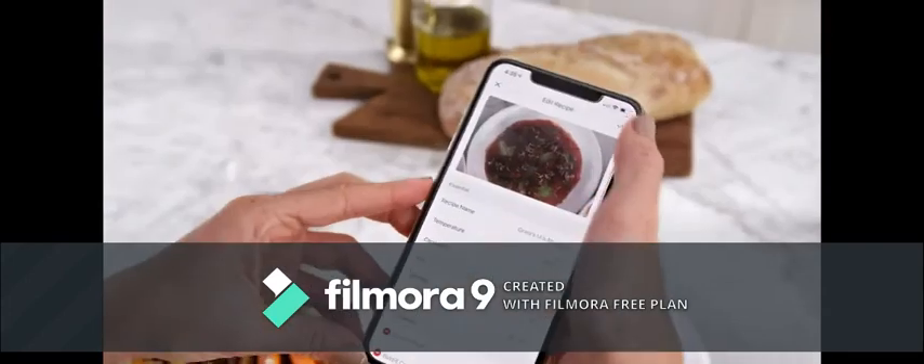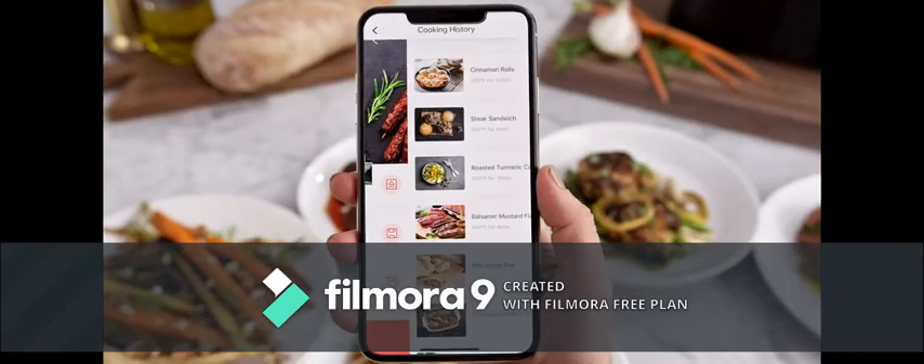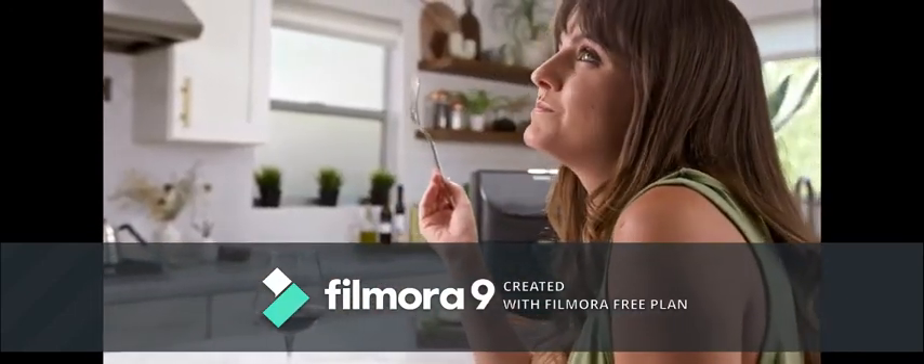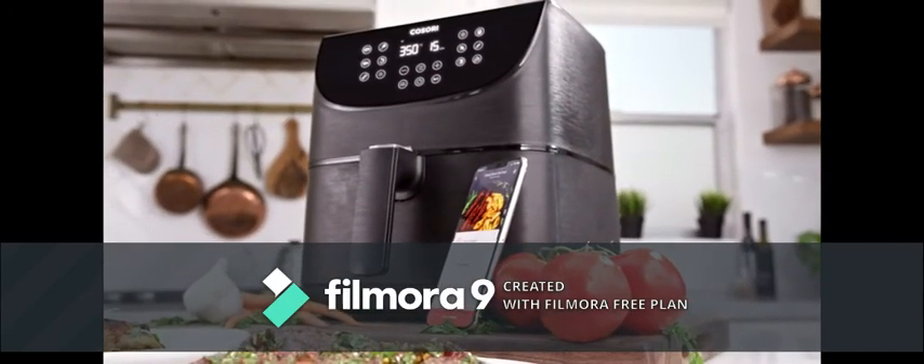You can even save pictures of the final result. Forgot what it was you made last? Check your cooking history to refresh your memory. Before you're done with one meal, you'll be planning your next. So go ahead — start planning today.